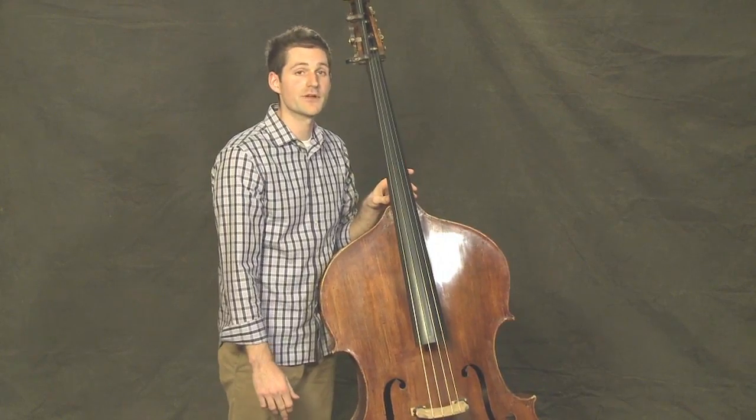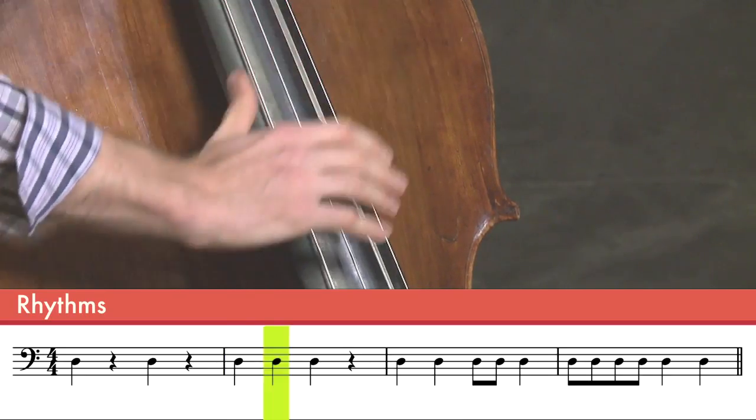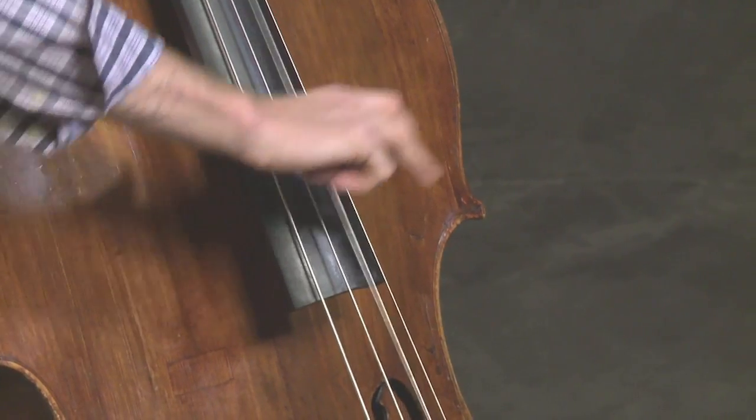Now let's play three notes in a row. Pluck, pluck, pluck. Make sure to set your fingers before every pluck so that you're pulling the string to the side and releasing out.